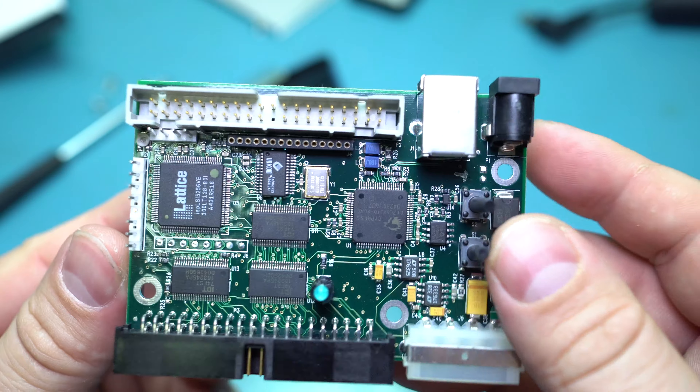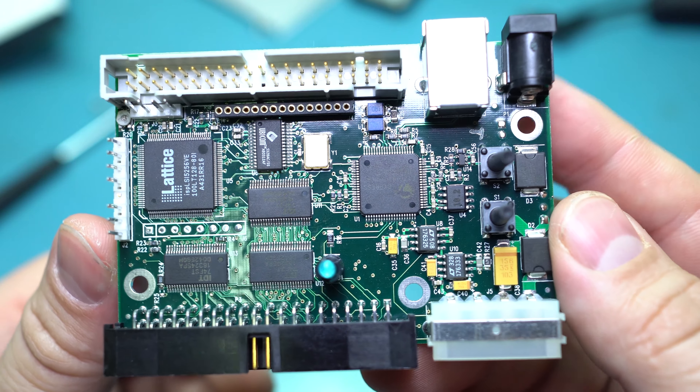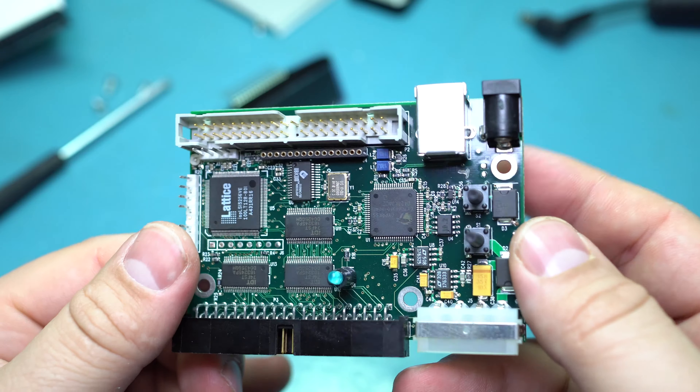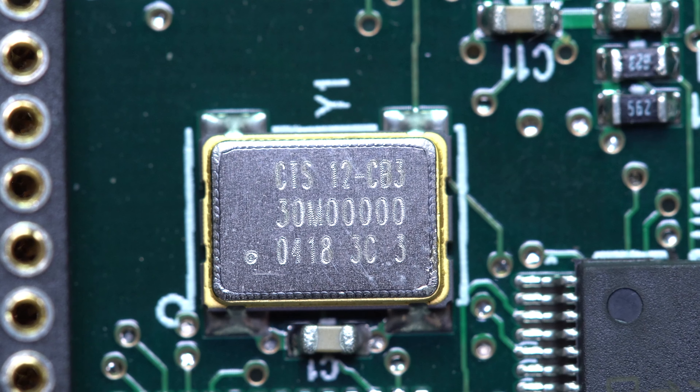It's a pretty simple board. I wanted a simple teardown to start off with my new camera as I fiddle with all its settings and try to get it to shoot properly. Let's try out the macro lens and see what we can see. What's weird is this appears to be a 30-megahertz crystal.